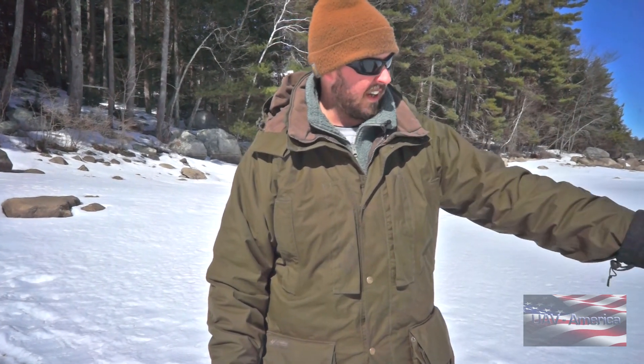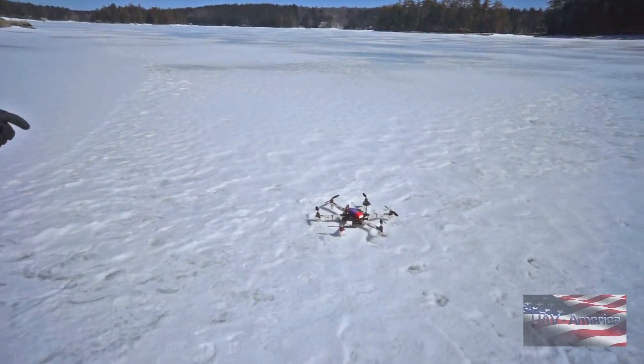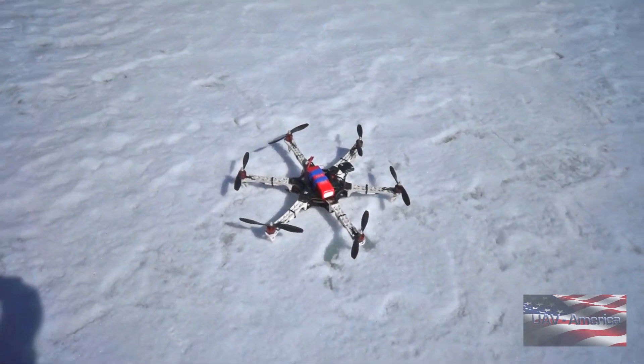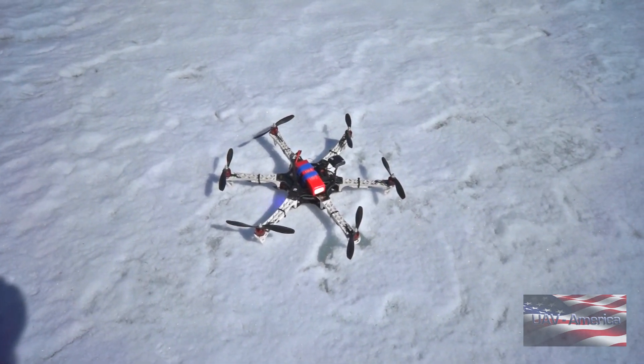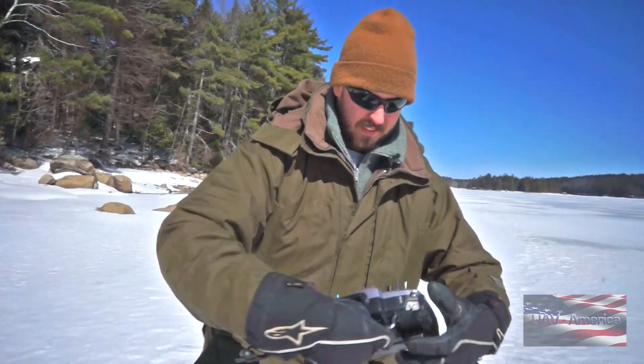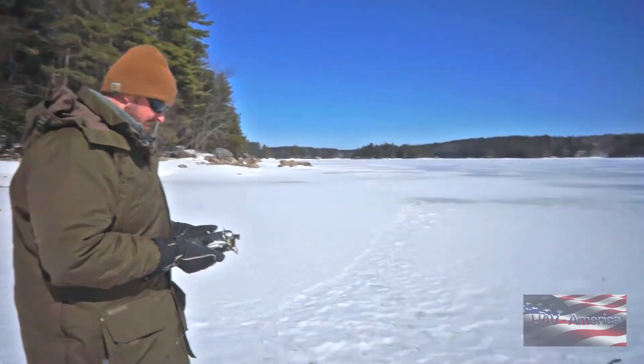Right now we've got a little Flamewheel 550 with a Pixhawk flight controller on it. We're going to take off and fly it across the lake, and then use the Marco Polo system to track its location. Jim's not going to watch where I'm flying it, so this will be a blind test. The Marco Polo is already on and powered up.